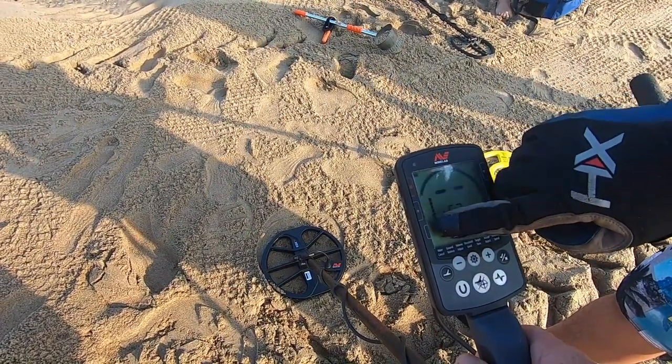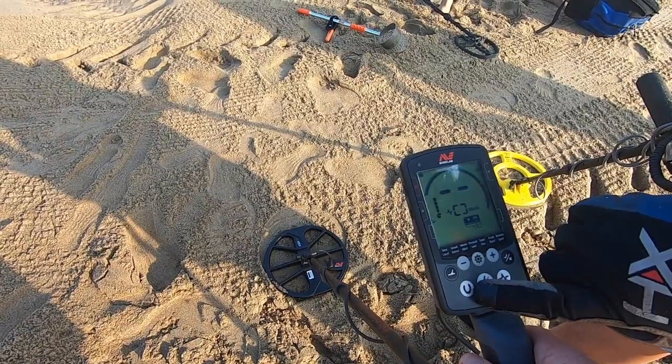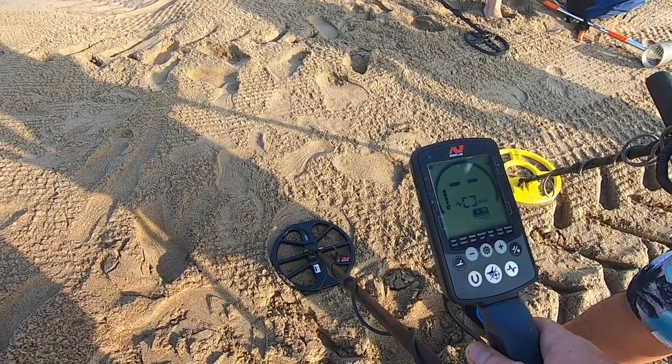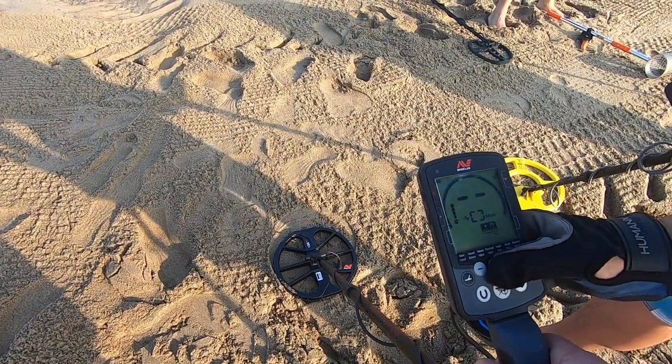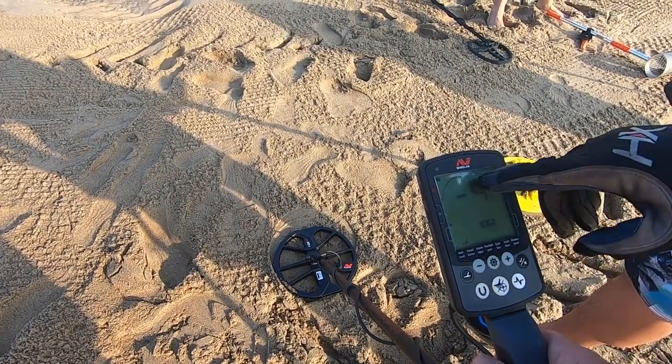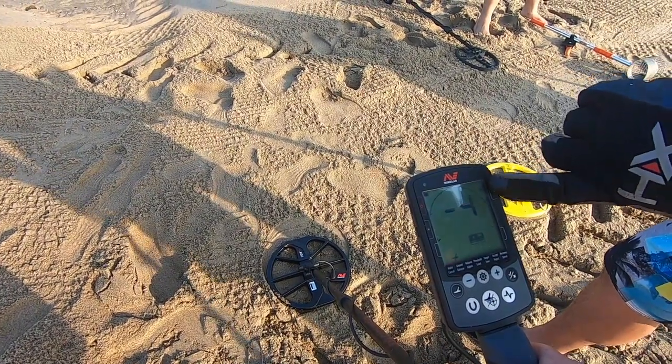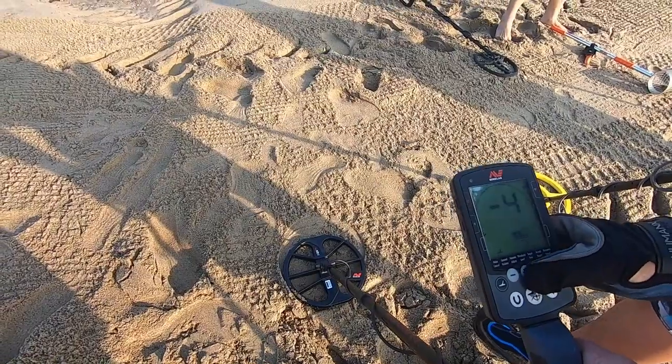If you want to go into all metal mode, you click the horseshoe button, and that lets you hear all the iron. And for ground balance — right now it's set at negative four, but this thing tracks the ground automatically, so it'll auto ground balance.